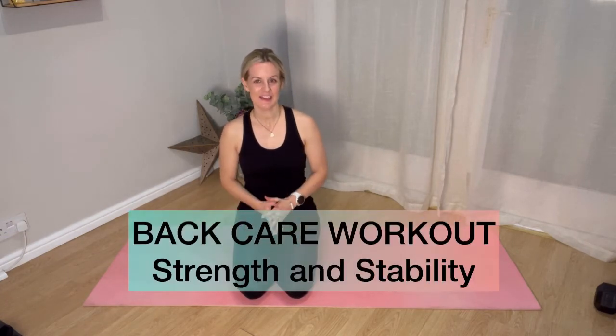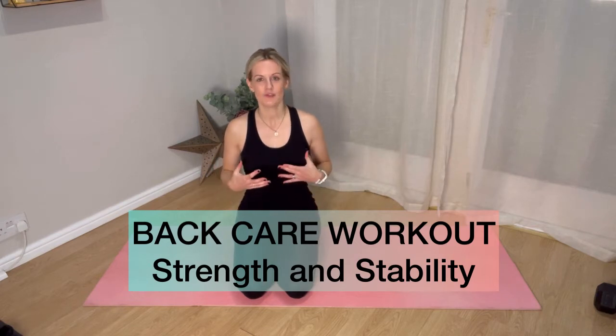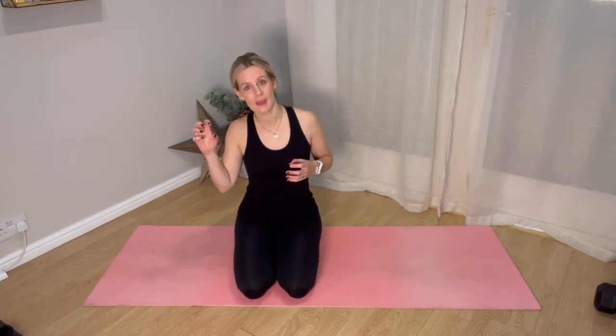Hi there and welcome to today's back care session. This is all around strengthening and stabilising the pelvis. So often some of the issues that I see with people's lower backs come from actually being a little bit unstable in the pelvis. Usually the instability comes because you've got some big muscles switched on and some of your stabilising muscles not working at all. So we're going to work today to try and balance that — stretch and lengthen and open the big muscles and switch on some of the smaller ones.